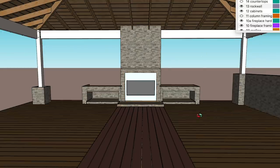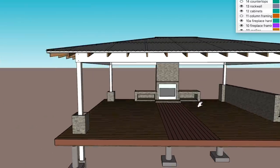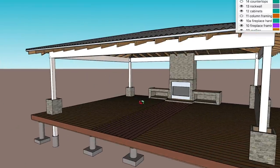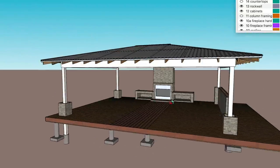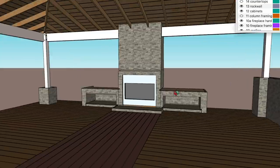I wanted the fireplace to be centered to the long side of the space since the entrance will be from this side. Then on either side, I wanted two log storage boxes to keep firewood and to also provide closer fireside seating options.